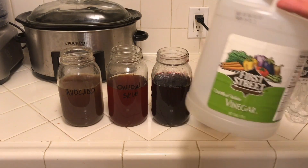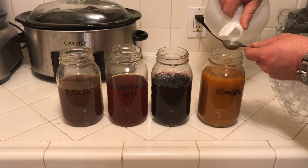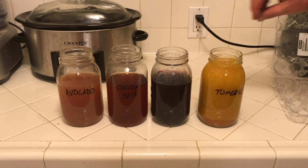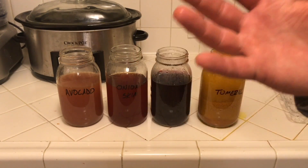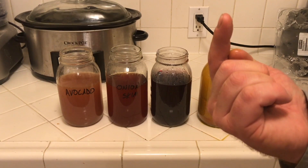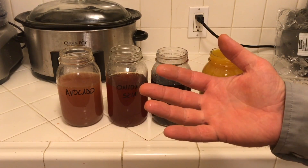Add a tablespoon of white vinegar for every cup of volume that you have. Then one brown egg and one white egg per jar. Incidentally, if you want to know how to boil eggs so that they peel nicely, I'm going to put a link, hopefully right up here and down here, to the video that I did last year on how to do that.